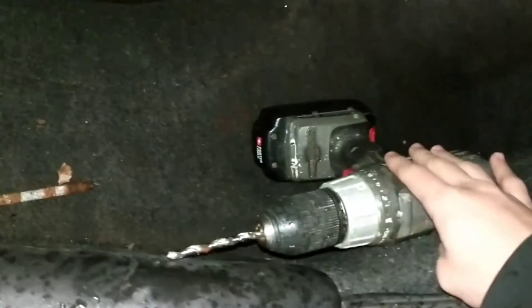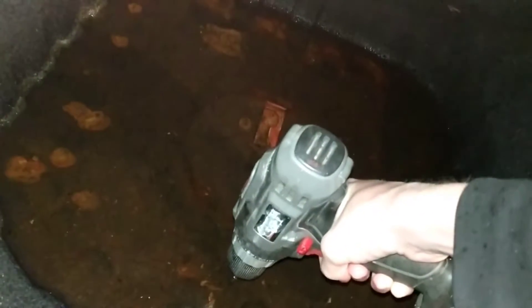What we're doing is taking the drill, drilling a hole to get rid of all this water. I already made one little hole and she's draining right now, but I don't think that one hole is gonna do it. I'm not sure if I want to do it right there though.